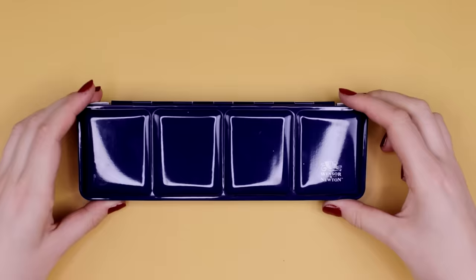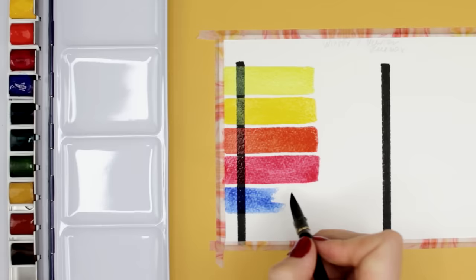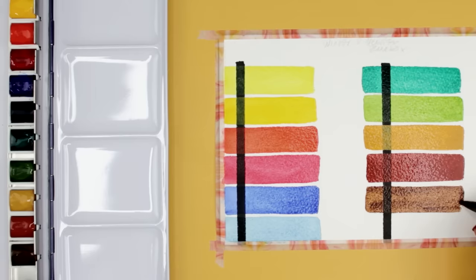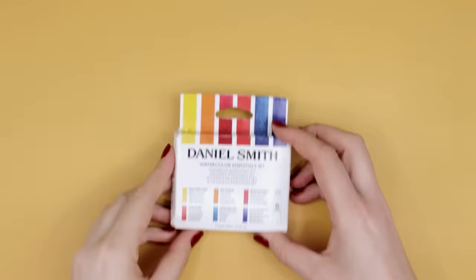Next on the list is the Winsor & Newton blue box, available for about $25, with 12 half pans inside a metal box. The colors are slightly different compared to the pocket box — such as the blues and browns — and instead of white, there is a black color. I had the same issue making the blue super saturated, as if the color didn't want to release all its pigment, so the light blue was really light. But other than that, the colors still look pretty vibrant and transparent.